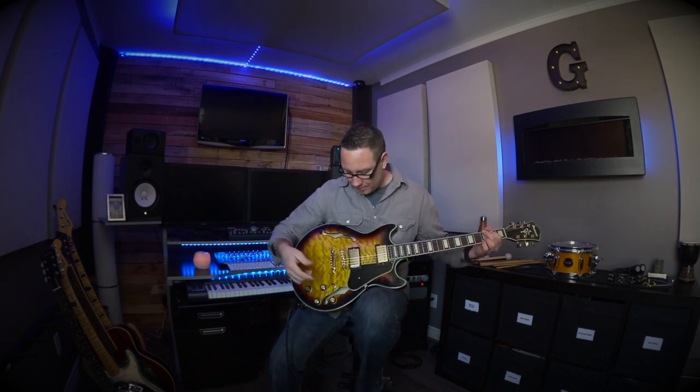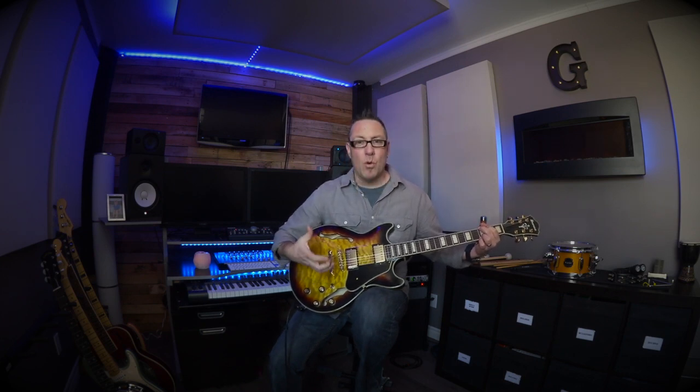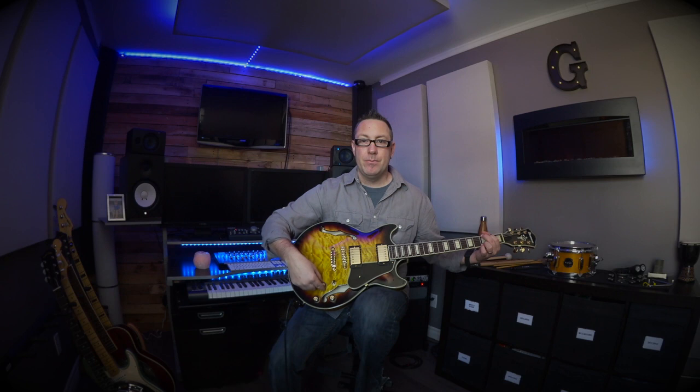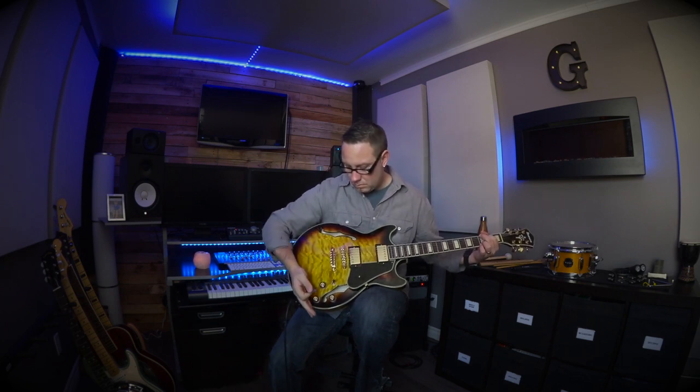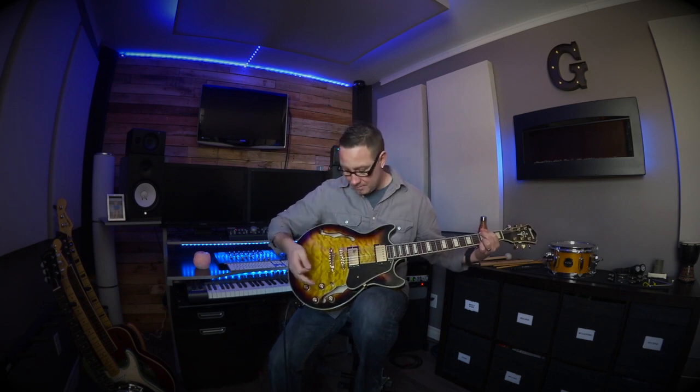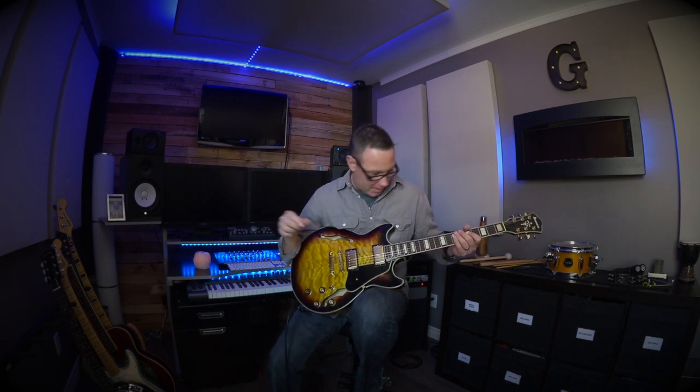I do have pedals in front of me but they're not engaged at all. The top pickup position is a warmer, darker tone. When the top position is engaged, these two top dials are what are active — so you have your volume and your tone. Middle position is a blend of the two, a little bit different tone. It's still got warmth and bass but also a bit more brightness because we're including the bridge pickup. All four dials become active. You blend how much you want of either pickup and the same applies to tone. And then in the bottom position it's a lot brighter. That's a quick overview of the pickups.